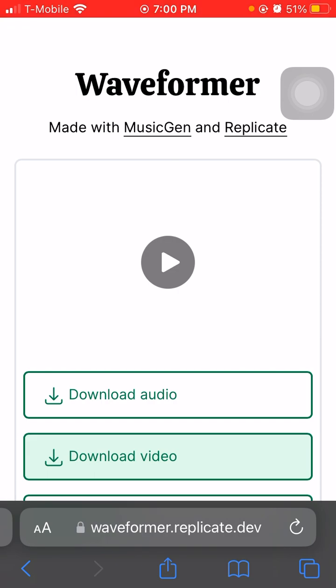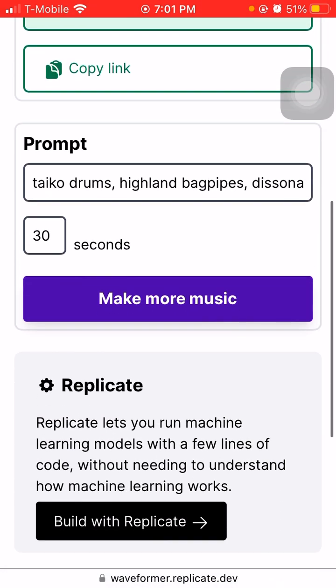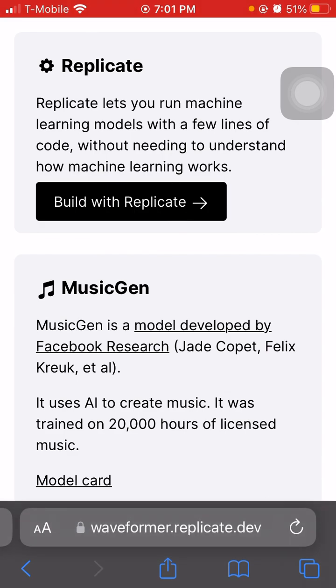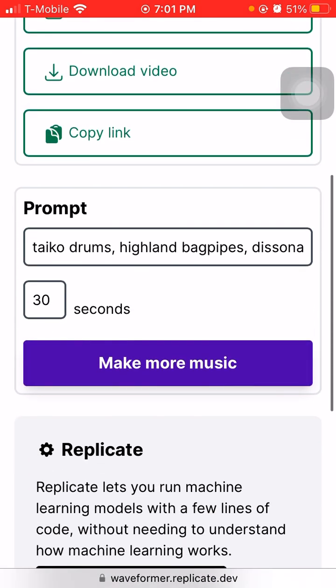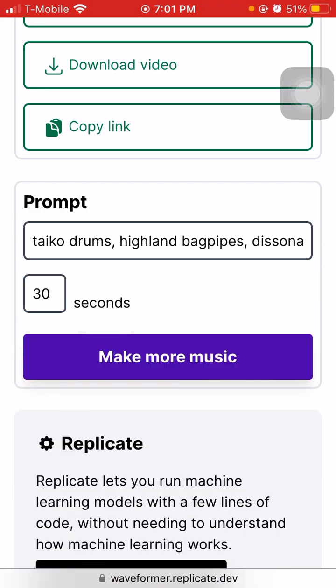All right, let's listen to what we got. I definitely feel like the bagpipe is pretty good. You can really toy with it with your prompts. What I actually did — I went over to ChatGPT and had it put together a few prompts based on the example they gave me. It was pretty cool because I got to really test and see what really sticks.